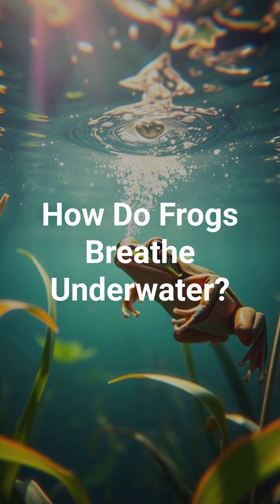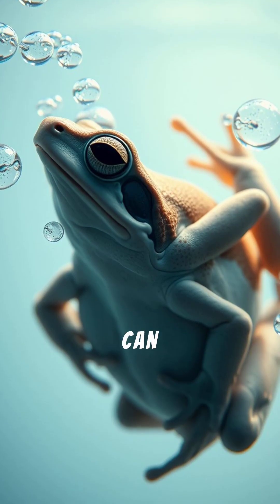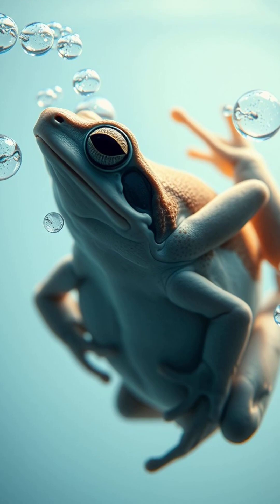How do frogs breathe underwater? Did you know frogs can breathe underwater without gills? But how do they do it?